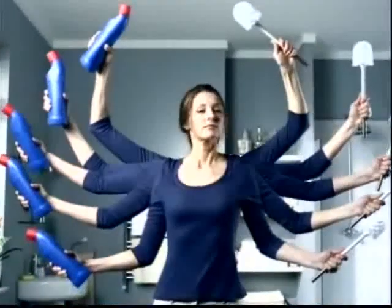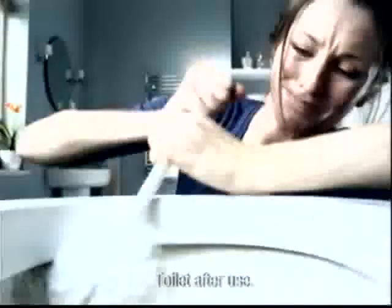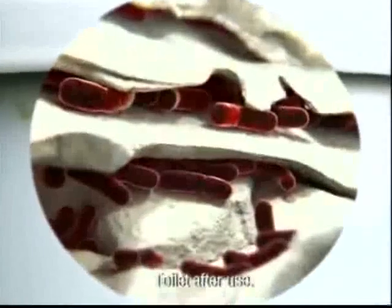Cleaning stains with ordinary bleach could make your job five times harder. That's because bleach doesn't remove tough limescale — it just whitens it, allowing germs to breed.